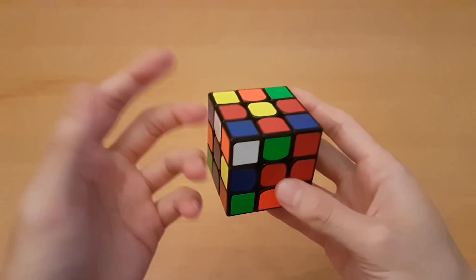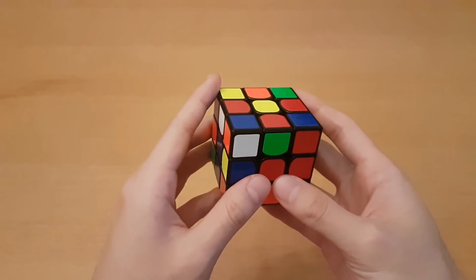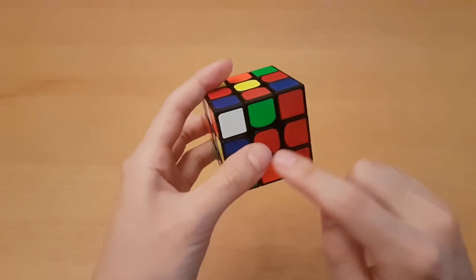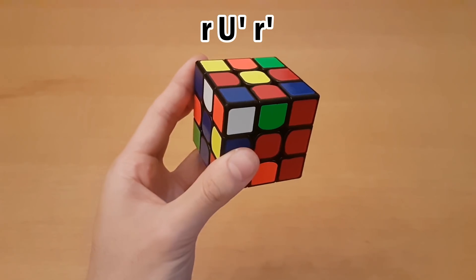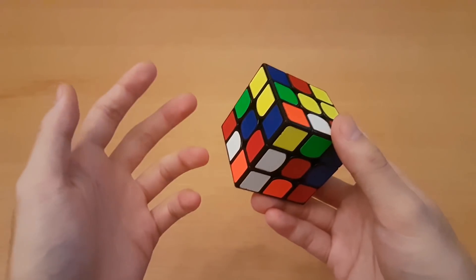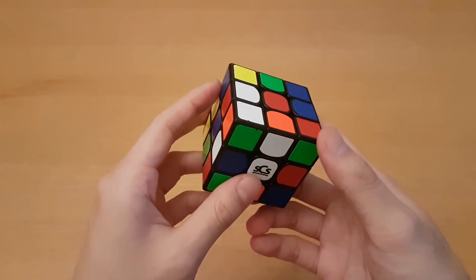Number one: wide moves. Finger tricks are really important because you want to avoid re-grips because they take a long time. For example, if three of your cross is done and the last one needs to go in, you can do wide R, U', wide R'. And especially during the cross, there are a lot of times you can use wide moves to avoid re-grips.